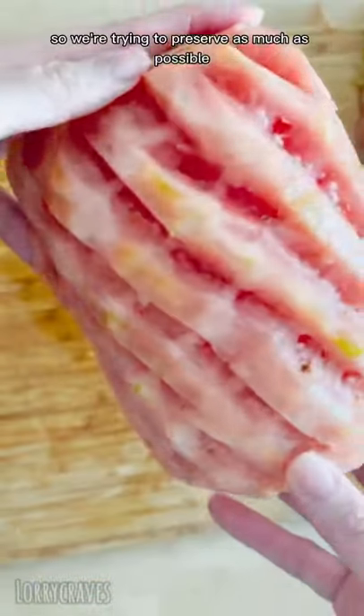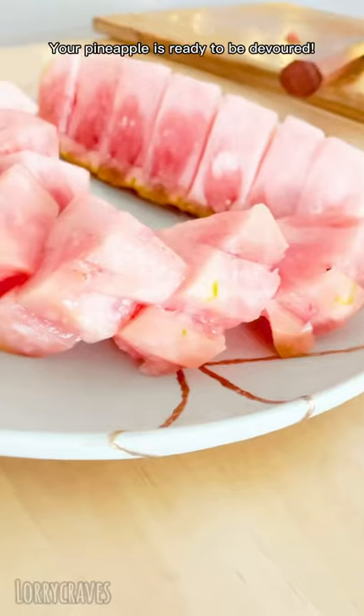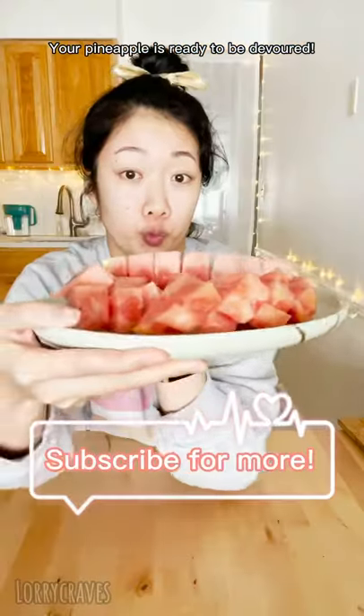Slice into bite-sized pieces and voila, your pineapple is ready to be devoured. Now let's...